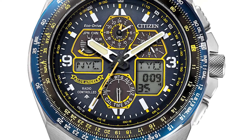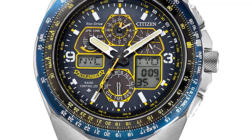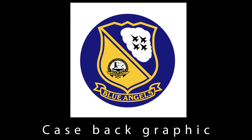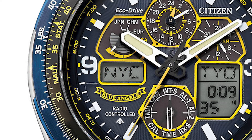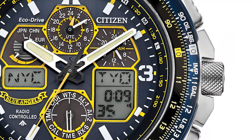This new watch is of course Eco-Drive, powered by light — basically any light. With Eco-Drive technology it boasts atomic timekeeping for 43 different cities and features a perpetual calendar, as well as multiple backlit LED sub-dials for dual time display, power reserve indication, function setting, chronograph readout, and more. It includes a 1/100-second chronograph that can measure intervals up to 24 hours, while a 99-minute countdown timer and dual alarms provide even more utility.